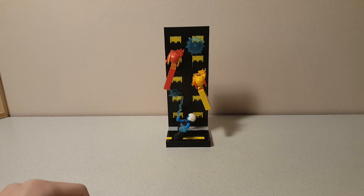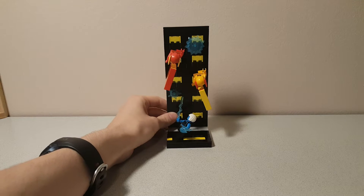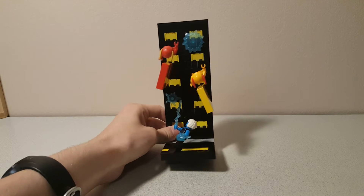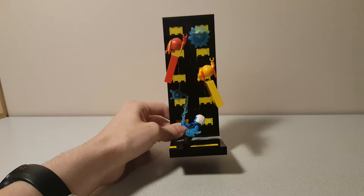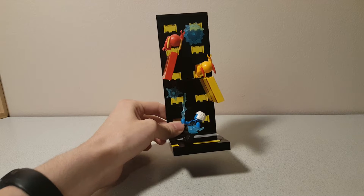Hey guys, TitaniumJ52 here, and this video today is of the 8x8 vignette I made for Brick Boy Builder 18 Animations mock contest.